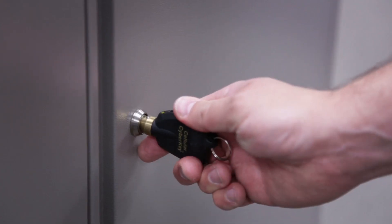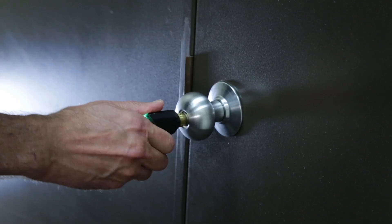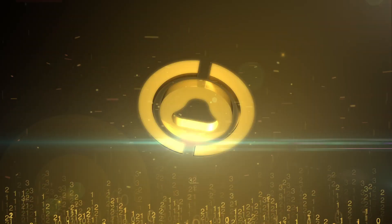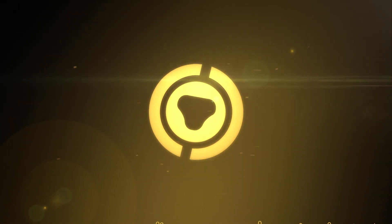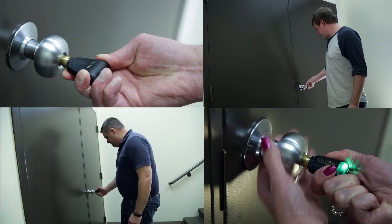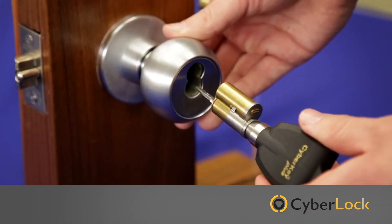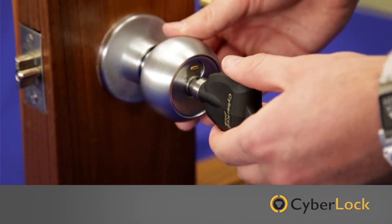The CyberLock access control solution lets you have security your way. CyberLock e-cylinders can be retrofitted into existing lock hardware — simply replace the mechanical lock core with a CyberLock e-cylinder.